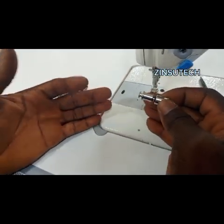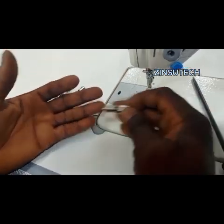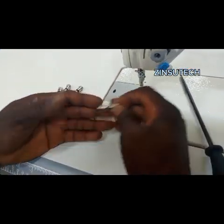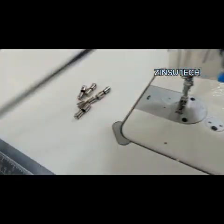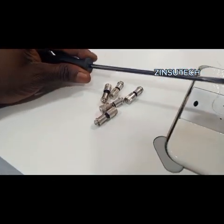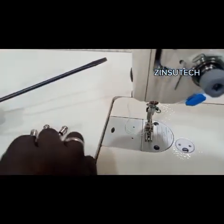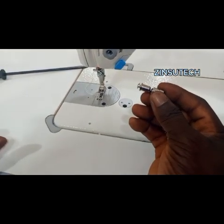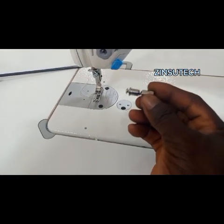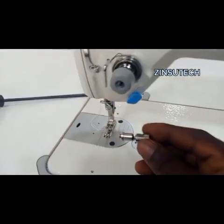A lot of fashion designers are used to different feet — narrow hemming foot, gathering foot, zipper foot. Instead of going through the stress of using your screwdriver to loosen your presser foot screw, you just get your quick fix attachment. I'll be showing you how to fix your quick fix attachment on your machine.